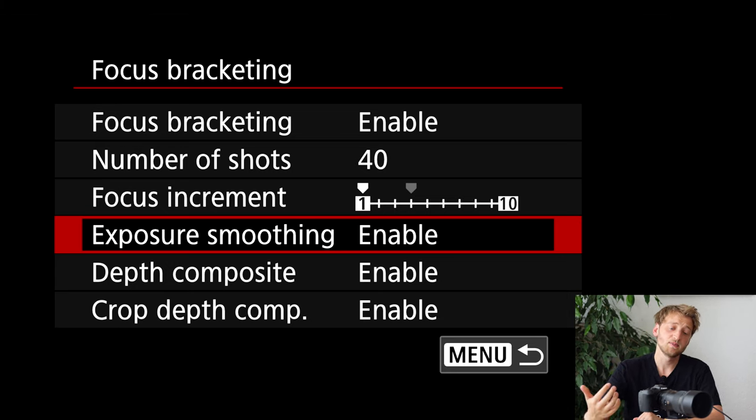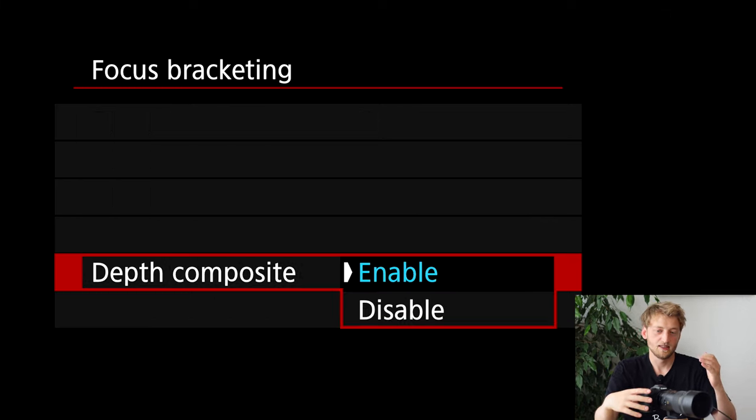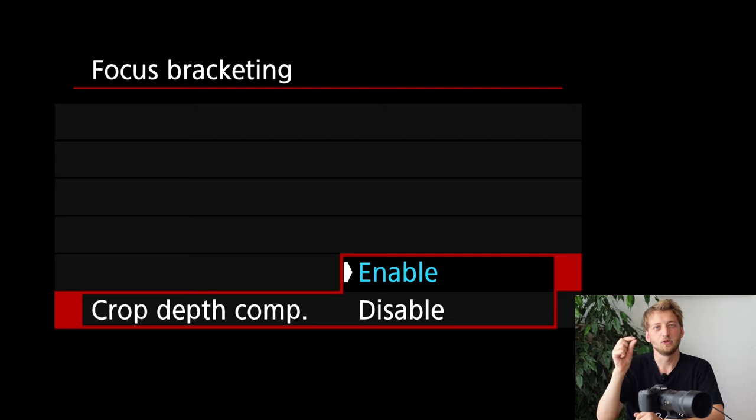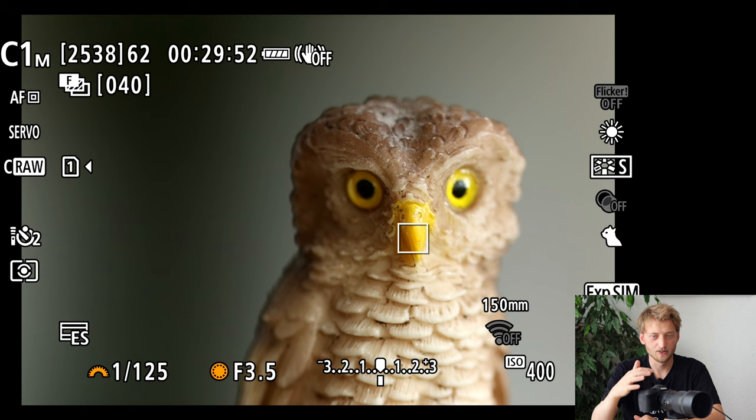The exposure smoothing setting compensates for the fact that as the focus moves, a lens element shifts and slightly changes how light hits the sensor, which can cause exposure changes. Enable this. Then finally, depth composite — enable this one, as it's disabled by default. Previously we were just doing focus bracketing like the R5. The depth composite is the process of automatically stacking all the images in-camera. It also crops the black edges that appear at the frame corners during compositing.